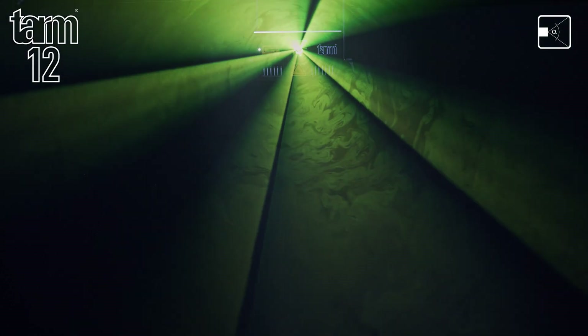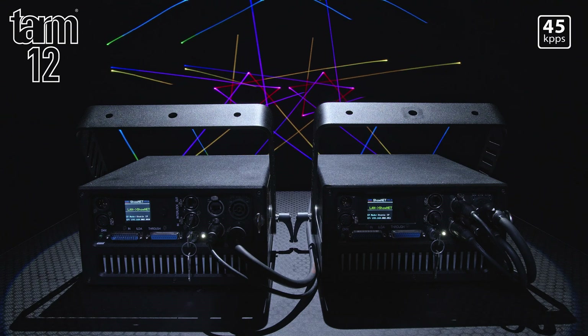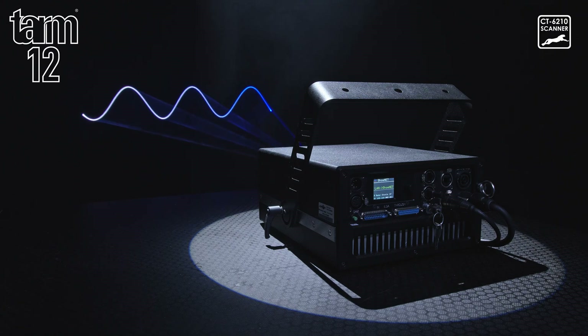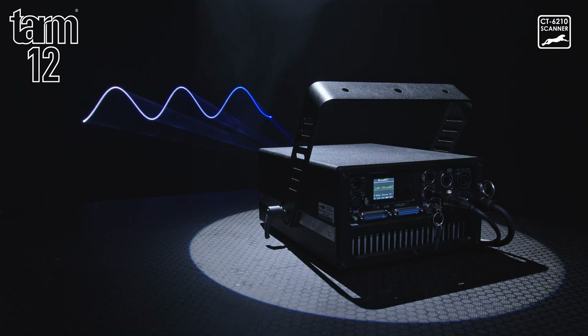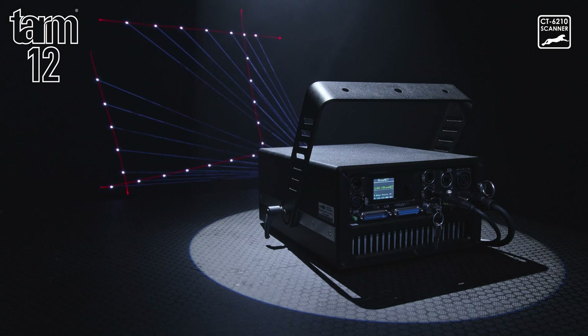It has a 50-degree scan angle and 45 kbps scan speed at 8 degrees as standard. An optional Cambridge Technologies CT6210H scanner upgrade using the LAS TurboScan driver is available to push the limits and expand the scanning capabilities to 60 kbps for complex graphics work.